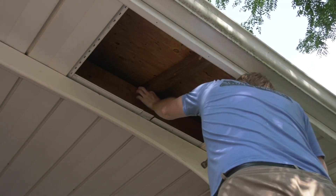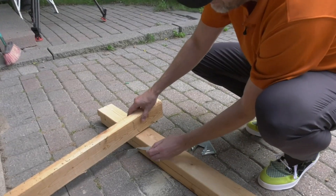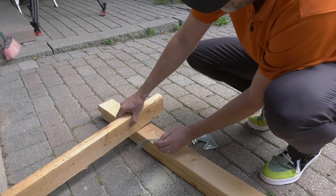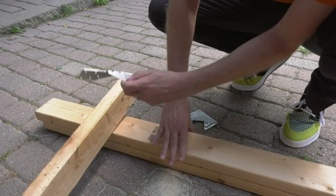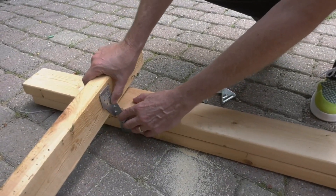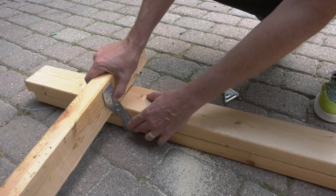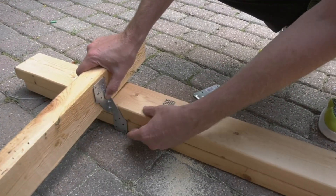These are about a buck a piece and they go into every roof truss. So let's imagine this is a roof truss — it's the bottom chord of the roof truss and this is the top plate at the top of the wall. It's made up of two 2x4s and this kind of strap just goes on like this. You put five nails on each side and it makes a very strong connection connecting the truss, the roof, to the walls.